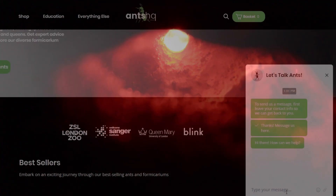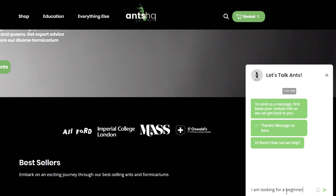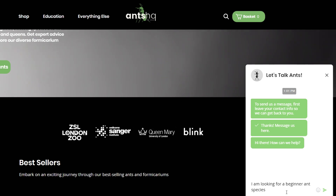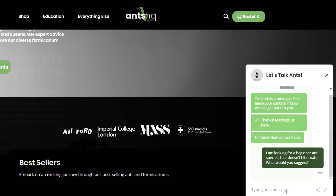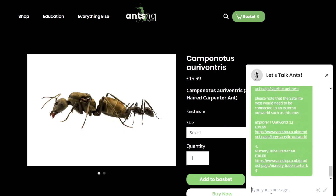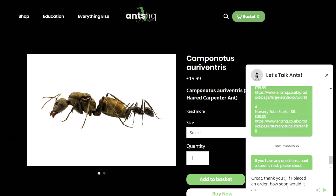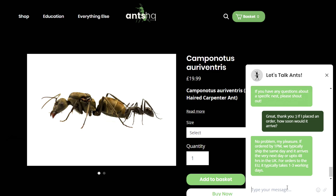I wanted something different. I've been eyeing up carpenter ants for a while, and I was talking to Ants HQ because they've updated their website - they have a live chat feature and you're not just talking to an AI bot, you're talking to an actual person. We got talking about what would be a good beginner species, one that doesn't need to be hibernated, what they would eat, and what nests Ants HQ would suggest. I asked how long it would take if I ordered something until it arrived and what their live arrival guarantee would be.